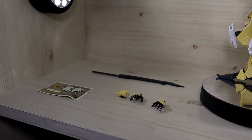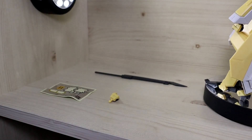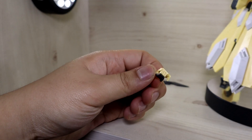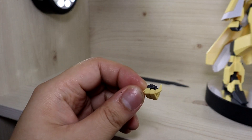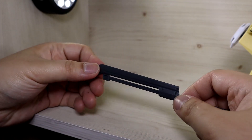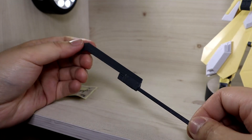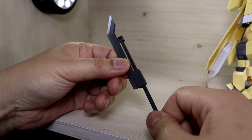Other than the multi-purpose hands, we get a set of open style hands — nothing too special. For some reason we still get a trigger finger hand, but the Reiki does not use any gun type or handheld weapons, so this one is pretty much not going to be used unless you plan to make a custom based on the Reiki. Then we get the Naginata — this is an upgrade because back then it was a folding type, but now it's a sliding type. You can pull it out into a longer Naginata or fold it back in to make it look like a buster sword type weapon, so it really depends on your preferences.